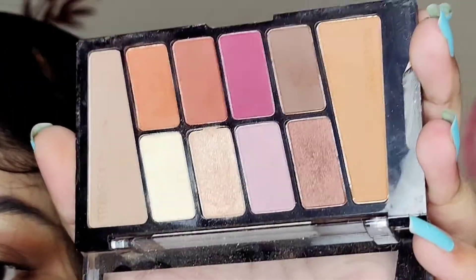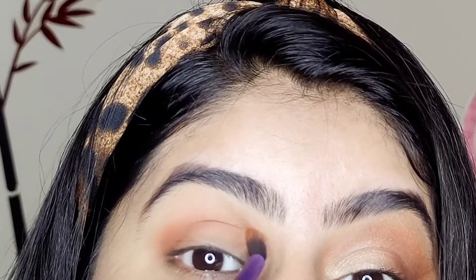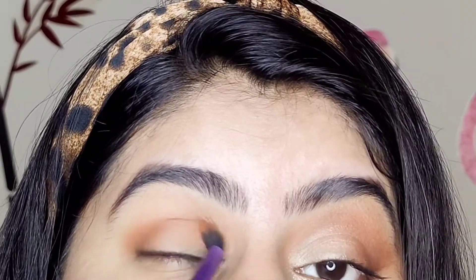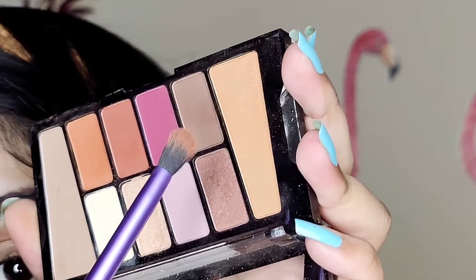Now I'm going with a darker shade — it's going to be a burnt orange or brick color. We have to start from the end and then blend in so that the color payoff is more in our outer corners. Just blend.